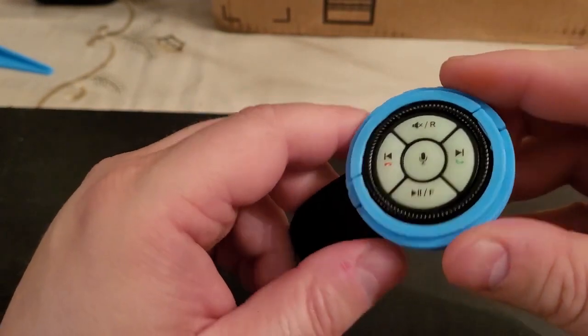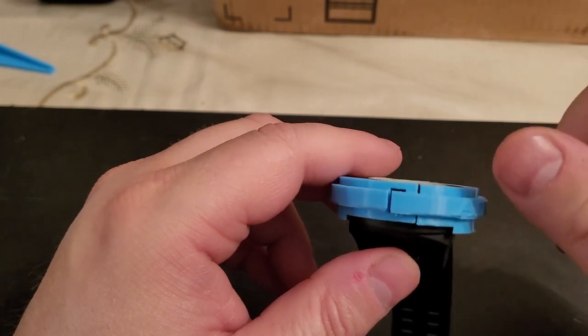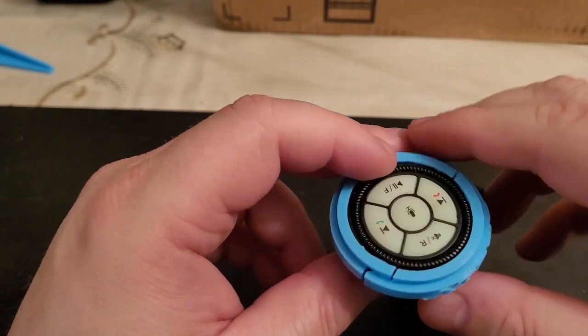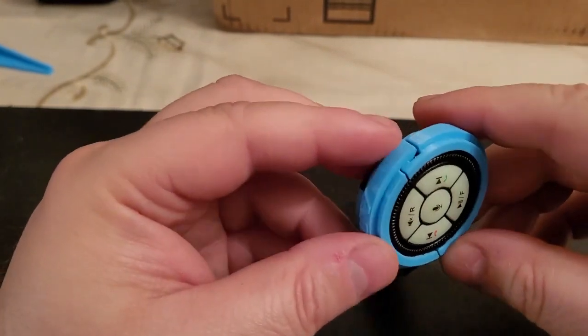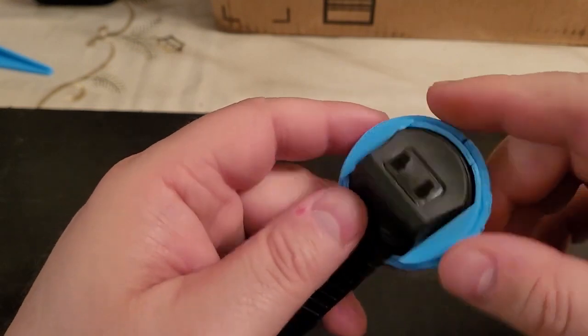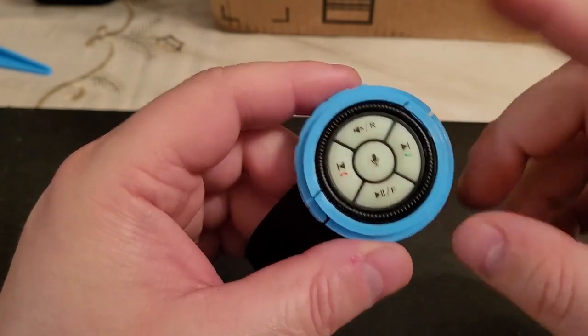I hope you enjoyed the video and I hope this helps. If you have an Atoto F7 or S8 Android radio and you're using this remote, here's a clasp you can 3D print. I'd like to hear your feedback — if you print it and use it, let me know, and hopefully this helps out. Thank you very much for watching.